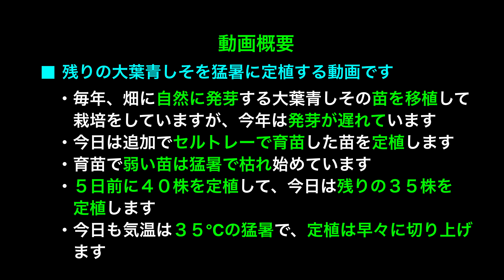最後までご視聴いただければ幸いです。動画概要：残りのオーバーオシソを猛暑に定植する動画です。毎年畑に自然に発芽するオーバーオシソの苗を移植して栽培をしていますが、今年は発芽が遅れています。今日は追加でセルトレイで育苗した苗を定植します。育苗で弱い苗は猛暑で枯れ始めており、5日前に40株を定植して、今日は残りの35株を定植します。今日も気温は35度の猛暑で、定植は早々に切り上げます。